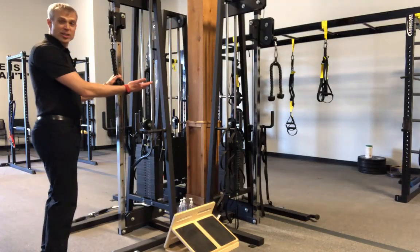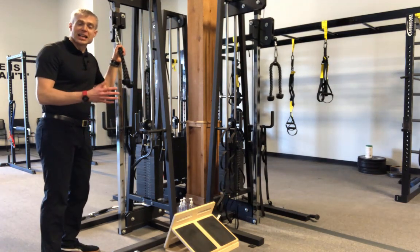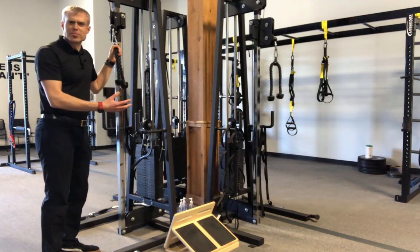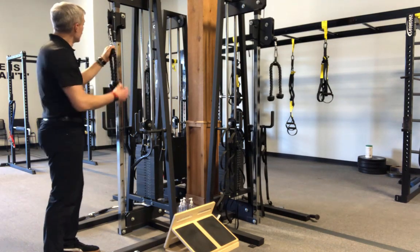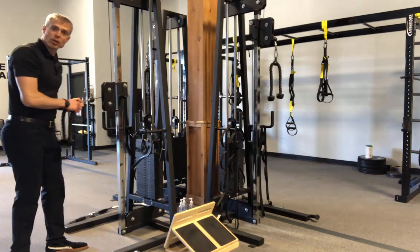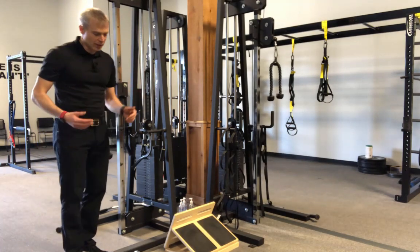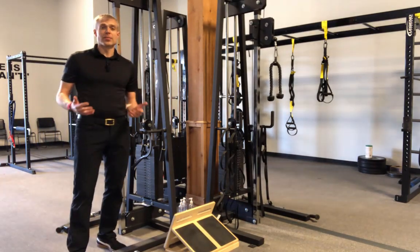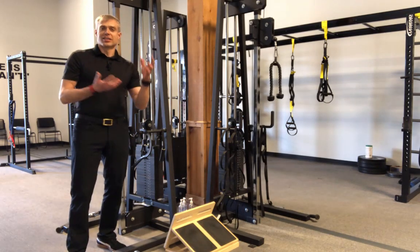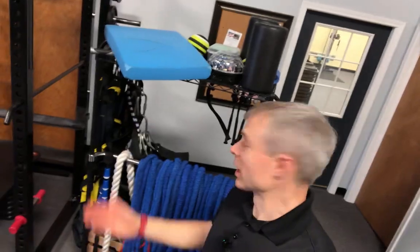We've got a bunch of these super fun cable machines. What makes them super fun is that they can really adjust around you. They are some of the largest, bulkiest things we have in here, but this little pulley system can slide up and down and we can pull against resistance from high to low, from low to high — it creates a lot of opportunities. Even if somebody can't get on the ground or has some other issues, we can tailor a workout to fit them really well.